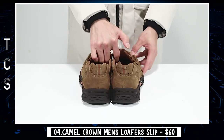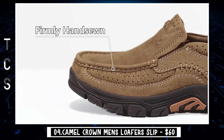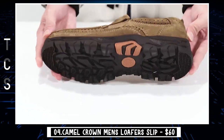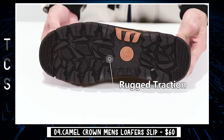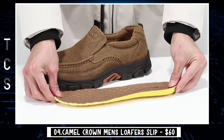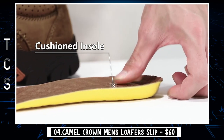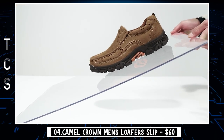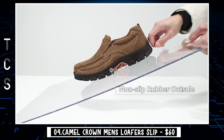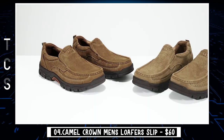Our next gadget is the Camel Crown Men's Loafer Slip. The upper is made of genuine cowhide leather — soft and wear-resistant — assuring flexibility for casual everyday wear. A removable acupressure massaging insole helps relieve tired and sore feet during long days of walking. Multiple lug patterns maximize traction on wet and dry surfaces to keep you balanced. Slip-on shoes with an elastic collar for easy on and off. High-quality materials combined with ergonomic technology make these loafers great for casual walking, traveling, driving, and office use.